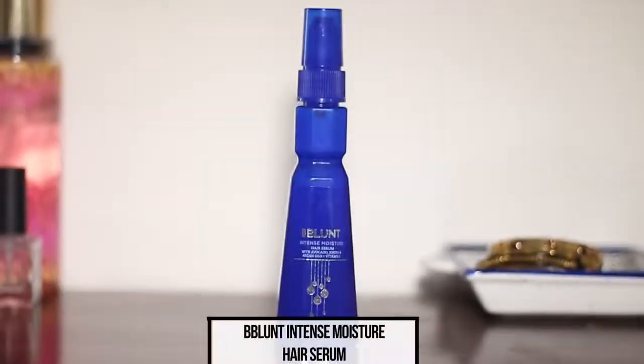Welcome back to my channel. Today I'm going to be talking about the correct way of moisturizing and protecting your hair before heat styling, using the Be Blunt Intense Moisture Serum. This is something basic but very essential — using too much product can make your hair limp and your scalp greasy, causing you to wash more often and dry it out. Using too little won't protect your hair and can cause breakage.